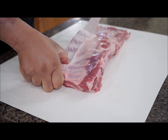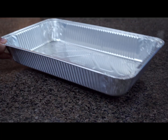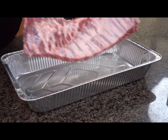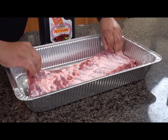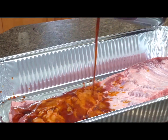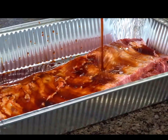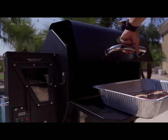We're gonna clean up the ribs and pull the membrane off the back. We're gonna marinate the ribs — you can use a large pan or a large ziplock bag. Fill it with the teriyaki marinade. Make sure that the meat side is down in the pan, or if you use a bag, make sure it's full enough so the ribs are submerged in the juice. After that, put it in the fridge and let it rest for about an hour.